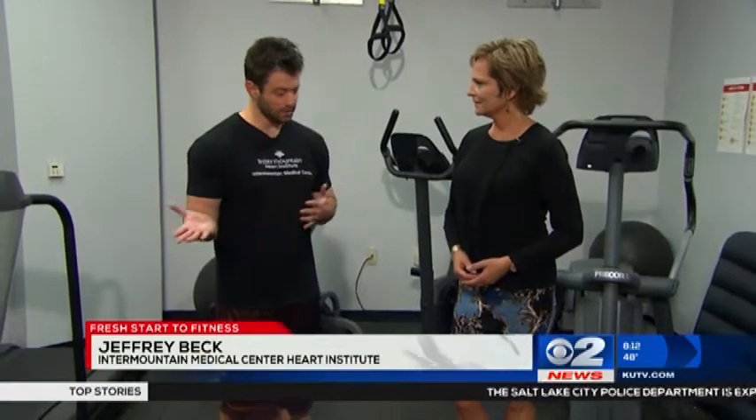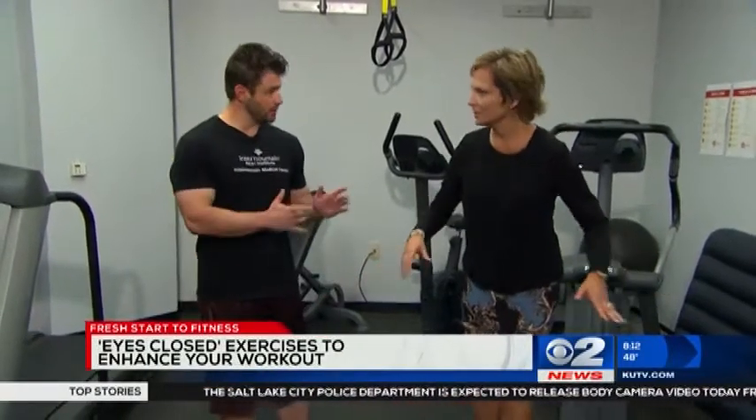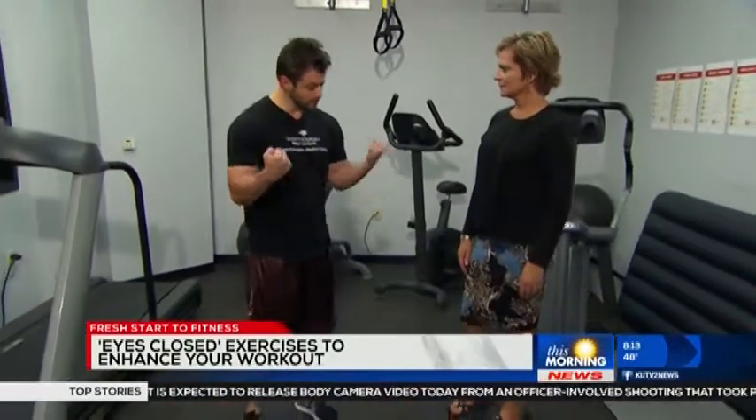From Intermountain Medical Center Heart Institute, we're learning how to step up our workout. Close your eyes — it actually makes you more aware of your body and the movements. It can increase your balance and add a little variety and spice up your workout. When you close your eyes, you lose certain senses and have to tap into different ones, which helps you focus on the muscle that's supposed to be doing the work.